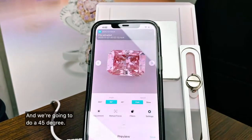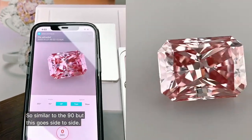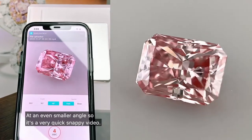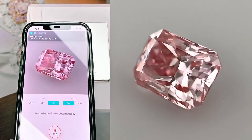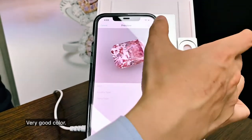And then we're going to do a 45 degree. So similar to the 90, but this goes side to side at an even smaller angle — so it's a very quick snappy video. There we go. Very good colour.